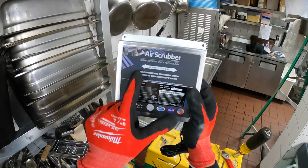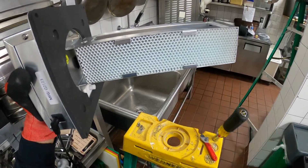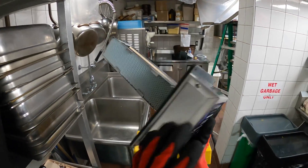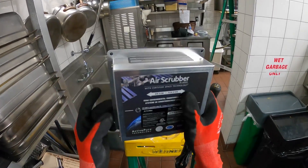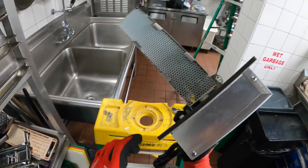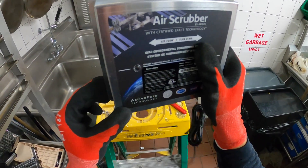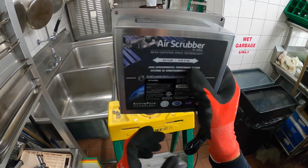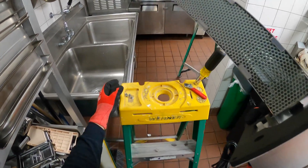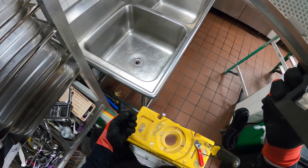Alright, so here's the air scrubber. Airflow has to go across this way — you want to make sure it passes through the honeycombs. It has a gasket built into the back, and we're just going to push this through and tighten up the four nuts. Keep in mind there's a little switch here that has to be pushed in all the way. If you don't see a light on this after you power it up and it's getting voltage, make sure this little switch is fully seated.